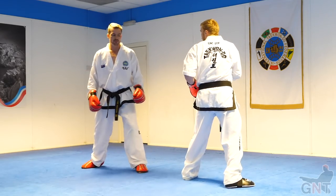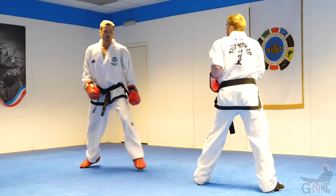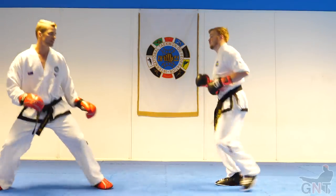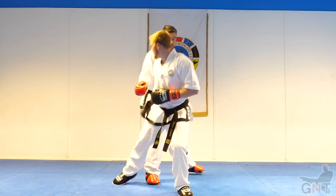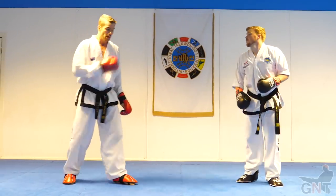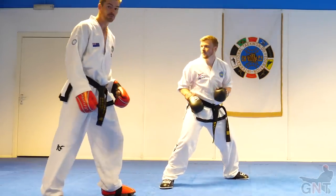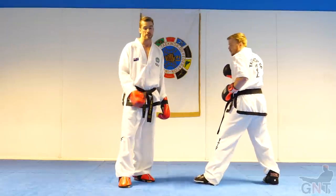Rather than standing here and waiting for him to back kick, if he moves back a little bit, when I come in I'll get him to back kick me. Beautiful kick. And then get behind him, get into a position that's difficult for him. Counter him by coming into range to get him to commit to the back kick.